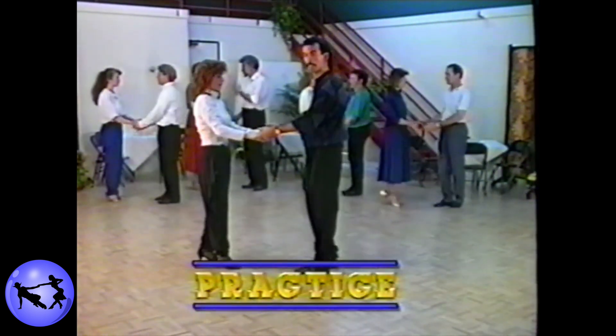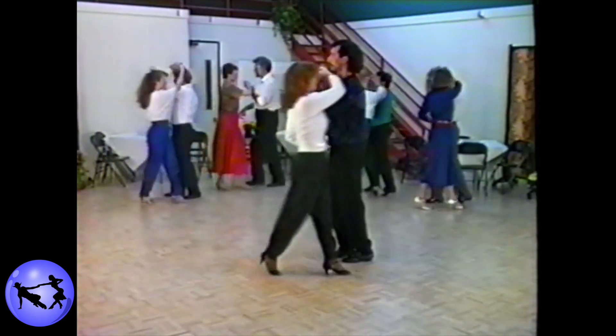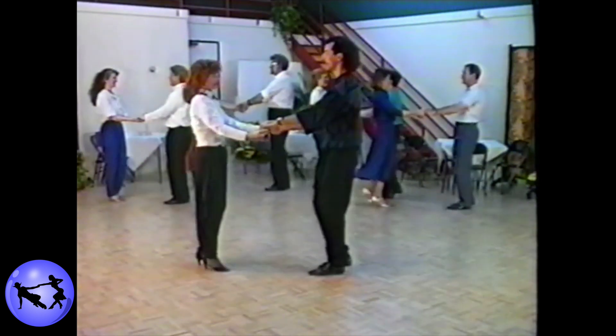Let's go ahead and try a hook step. Ready? And one, two, three, and four, five, six, seven, and eight.